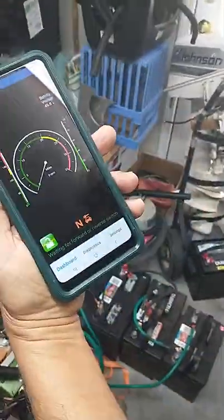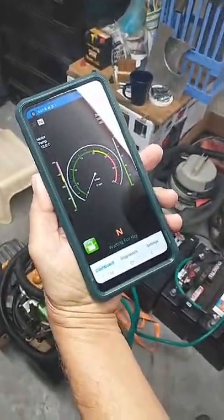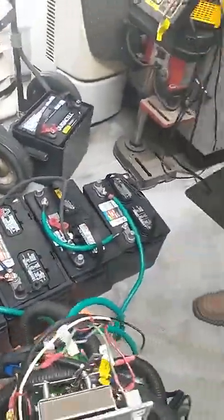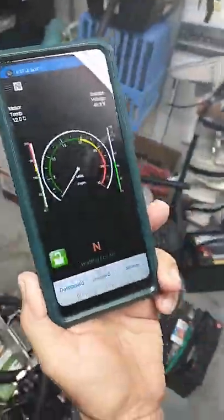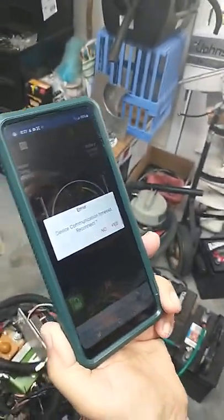It's back in neutral but the key is still on. We turn the key off and now it says waiting for key. Then I turn the run/tow switch off — now it says we lost communication, which means the controller is off.